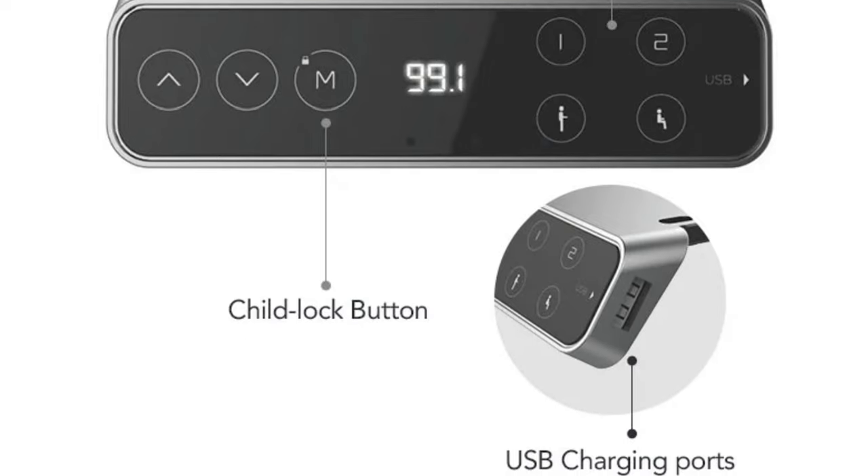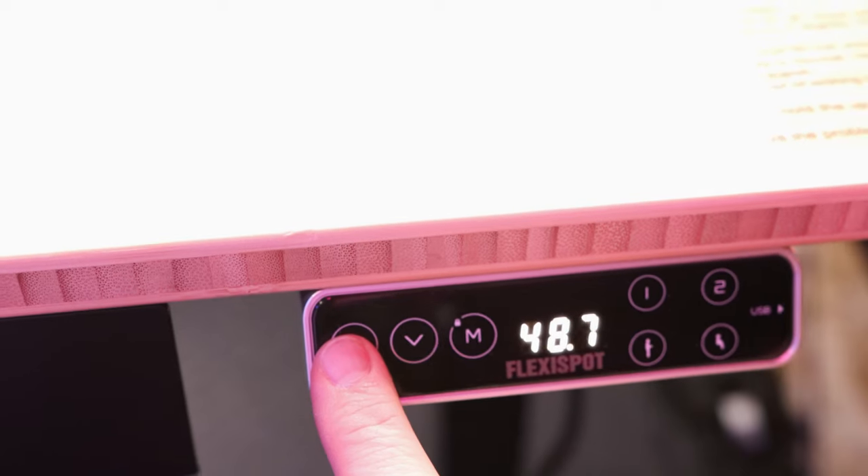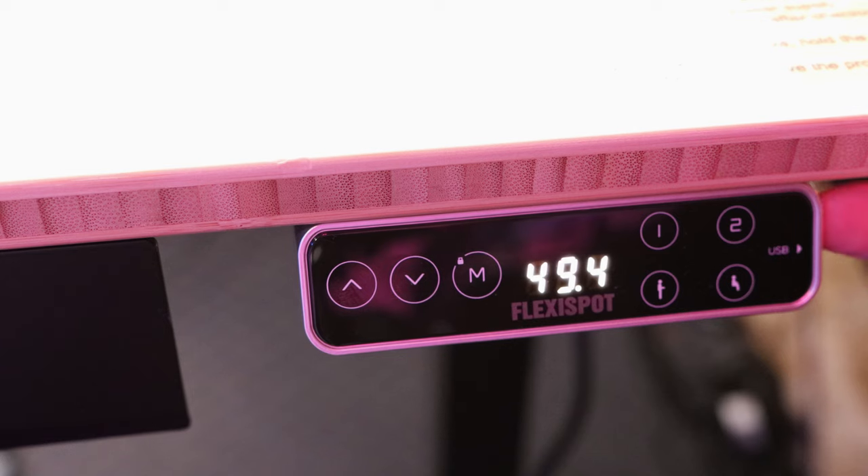And that included the accessories that I'm going to show in a second. They sent me the 72 by 30 bamboo top. It was pretty light and it looks really, really nice. I really liked the look of this. It's a lot lighter than my old one, but I think it's going to be much more durable. As part of the install, it came with a premium touch keypad. It has up and down arrows along with four programmable heights, so you can just reach over, hit a button, and it'll raise and lower all by itself. And as you can see, it's actually pretty fast.